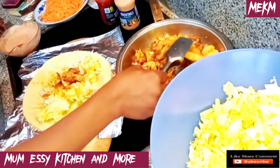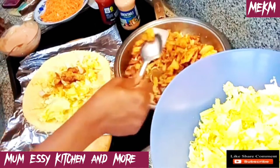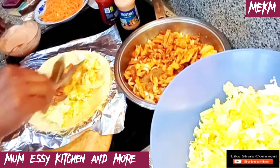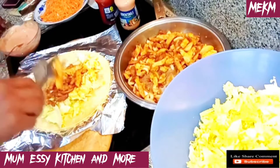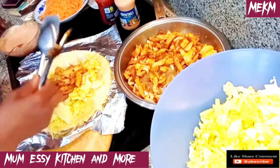Hello everyone and welcome back to my channel. Today we are making chicken kebab, also known as shawarma. Please stay tuned as I'll be taking you straight to the ingredients right after this intro.